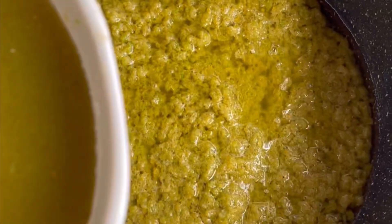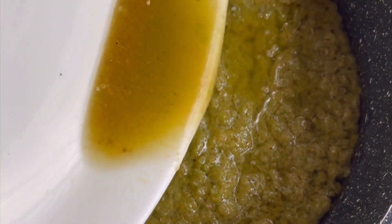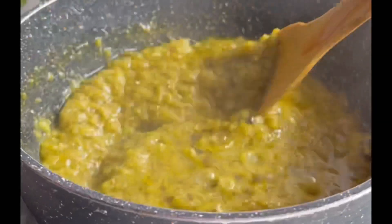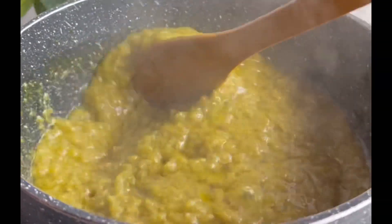I'm going to mix it well for it to cook well. I added some water to my pepper and then added it to my saucepan and covered it to cook. This is the pepper sauce cooking and you need to cook it well.